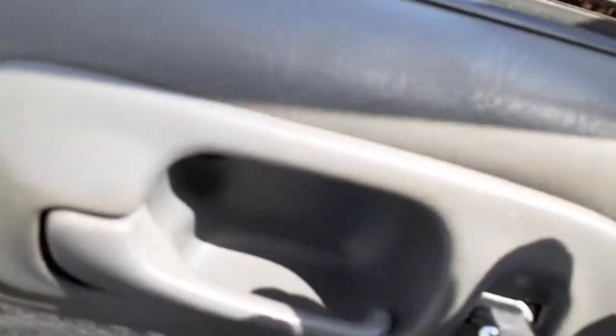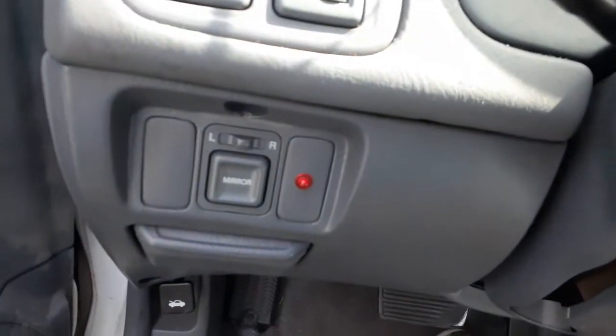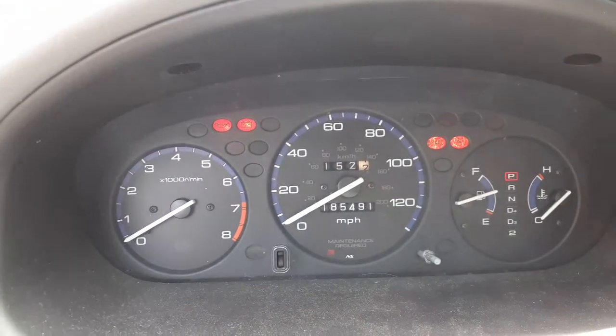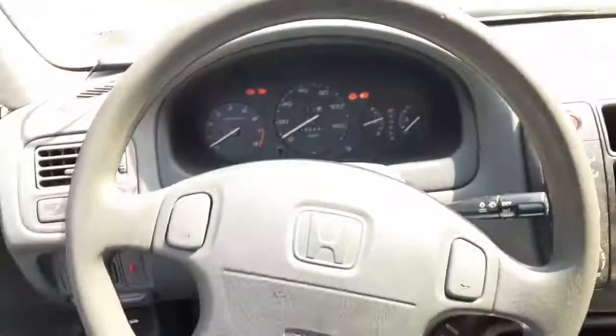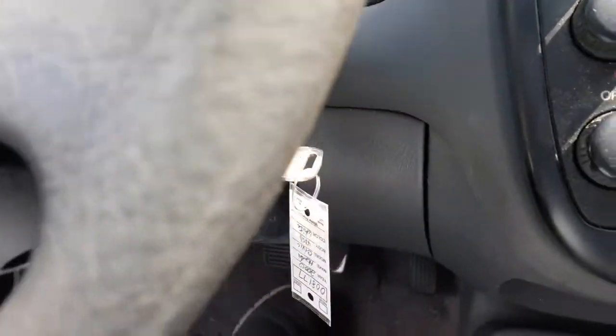There's your power mirror switch. Here's your cluster with 185,491 miles — tach, trip, gauges, all that. Steering column, gray in color — tilt, cruise, delay with the key. There's a key down here.